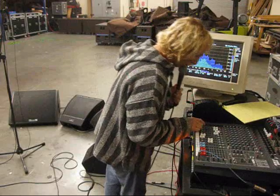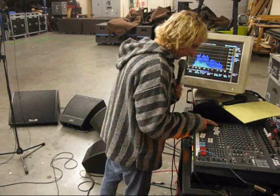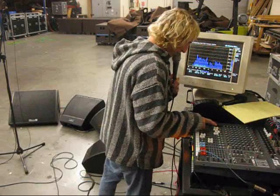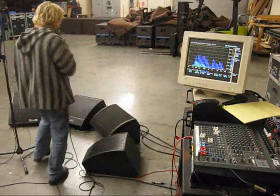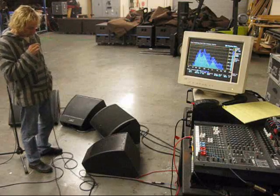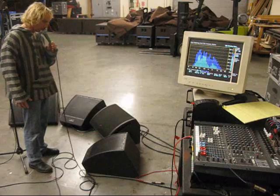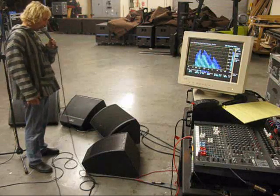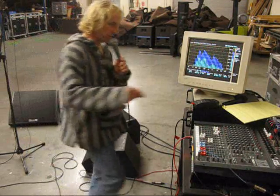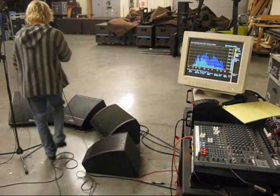And let's do the Microwedge 12, which I need to turn up as well. [vocal testing] Just on the verge there. And let's go back to DMB to make sure we're about the same stability on all of these.